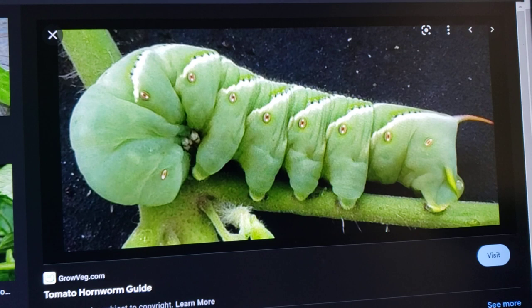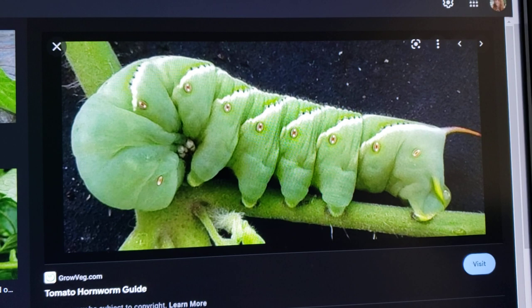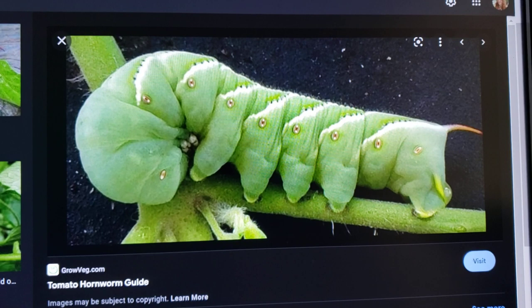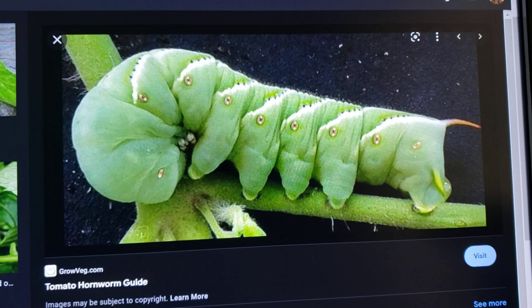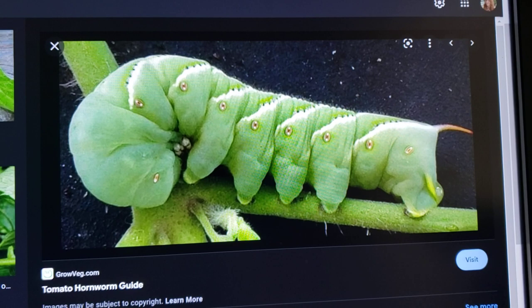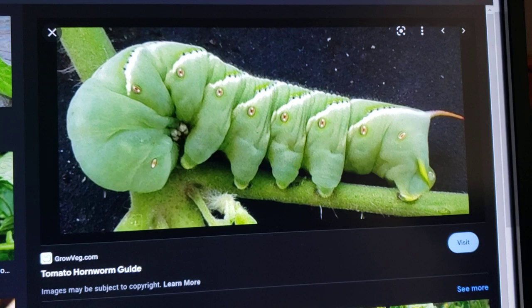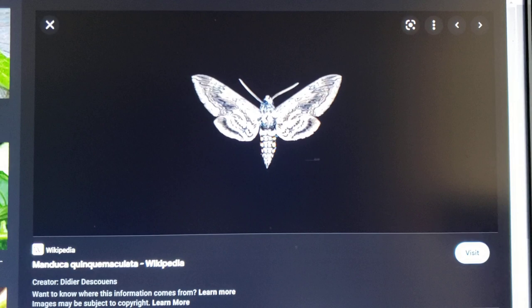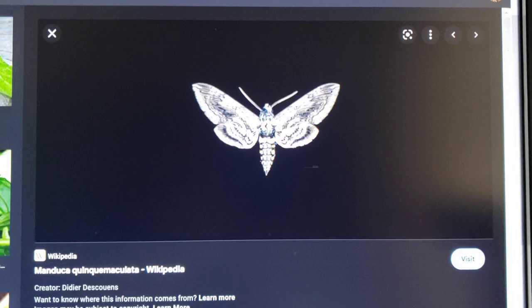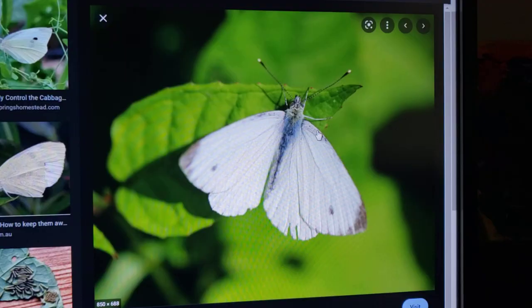Almost everyone knows this one, especially if you live in the south — these are tomato hornworms. They are very large, about two to three inches sometimes, thick fat guys with green bodies, white stripes, little black dots, and a little tail horn. They can completely destroy your tomatoes and make them stop producing. The adult moth is also called a five-spotted hawk moth, and it will just decimate your crops.